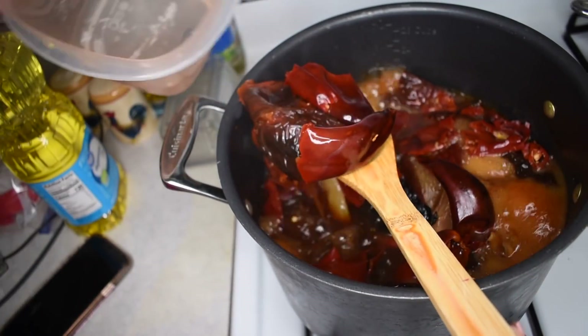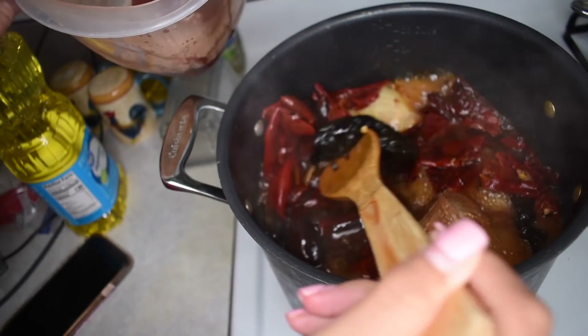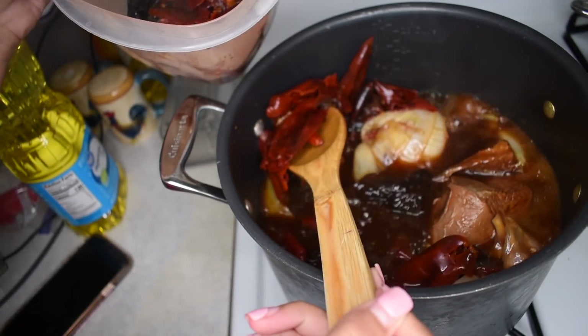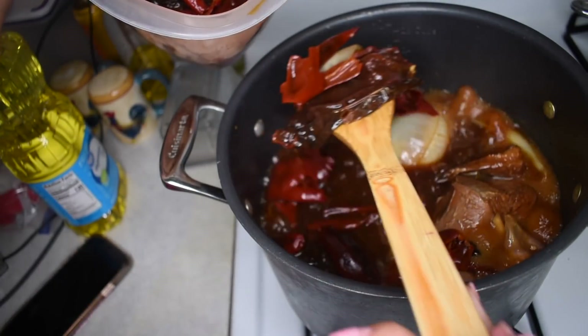After the chiles have been cooking for about 20 minutes, we're going to pull them all out. Along with that, we're going to take out the piece of onion and the garlic clove we put in there earlier. I leave the celery in there because I don't really like it in my sauce, but that's up to you guys. I just use it to give the meat a little more flavor.